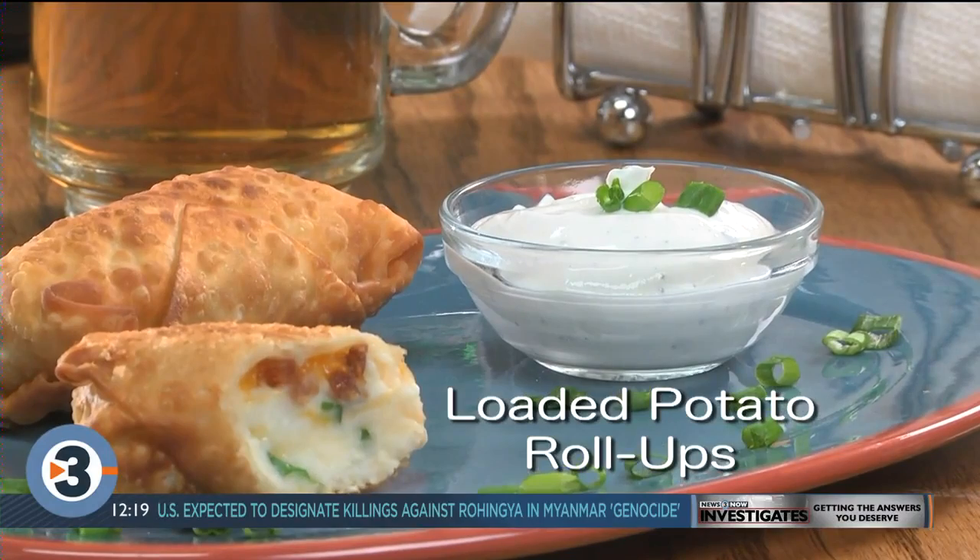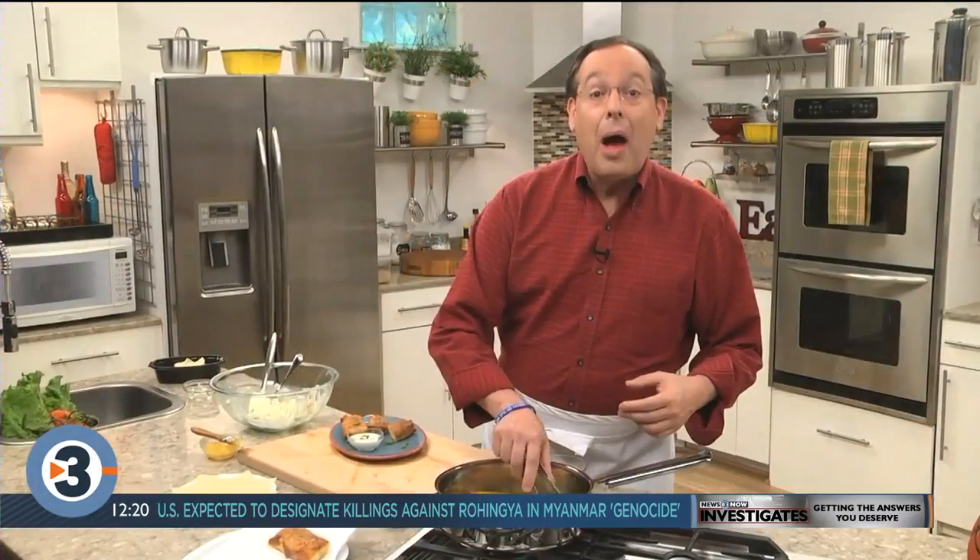so you can add these to your game day or any day lineup. I'm Howard in the Mr. Food Test Kitchen, where today we found a winning way for you to say, Ooh, it's so good.